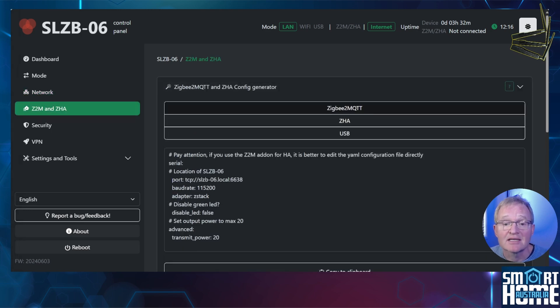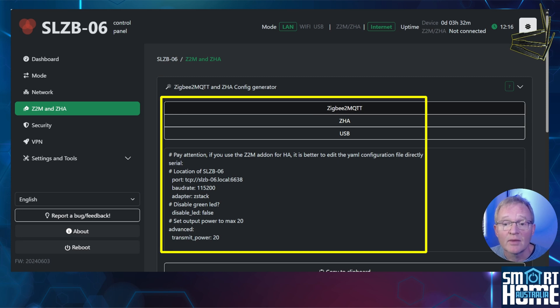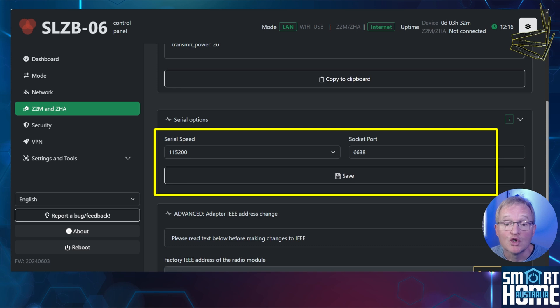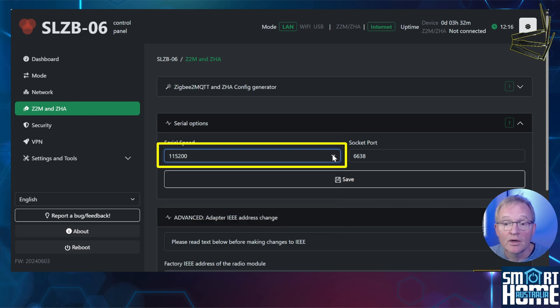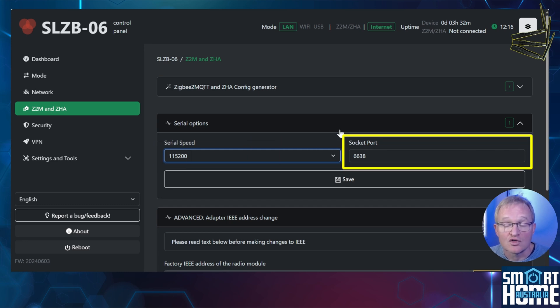Next we have the ZigBee2MQTT and ZHA screen. The top section is informational only and gives you suggested options for configuring ZHA and ZigBee2MQTT — we'll cover this later. Below this are two important pieces of information: the speed at which the serial port communicates and the socket port. Although the serial can go up to 460,800 baud, it is recommended for stability to leave this at the default of 115,200. The port is standard across all of the 06 range and should not be changed unless you are an advanced user with a specific reason.